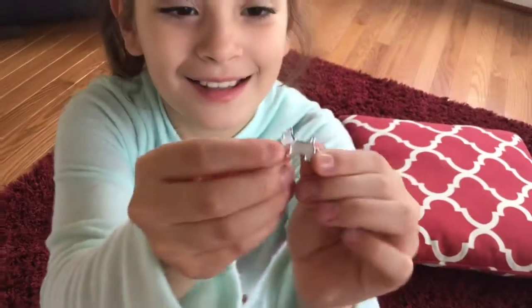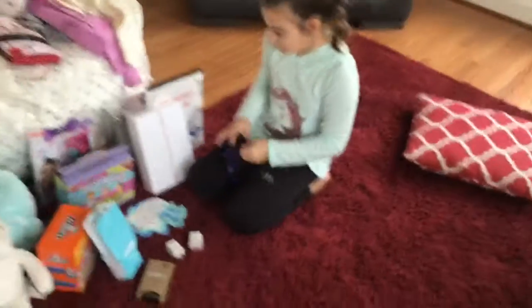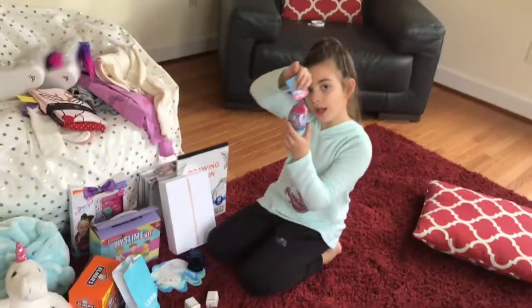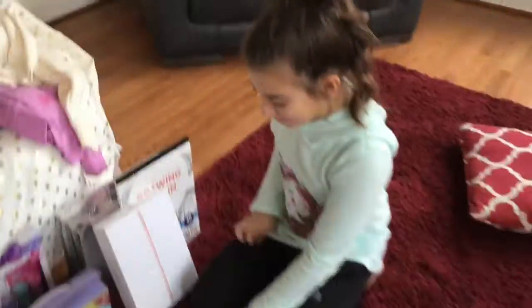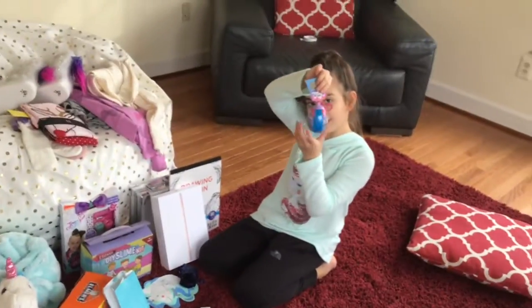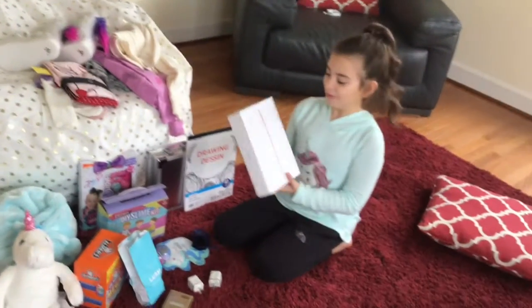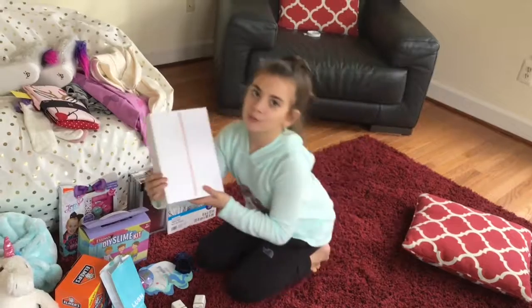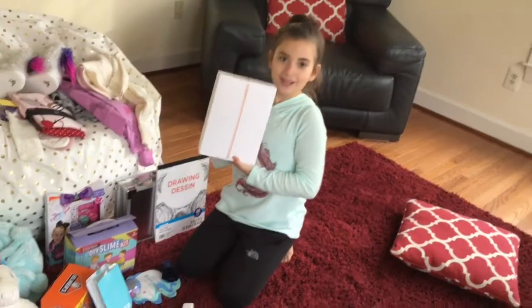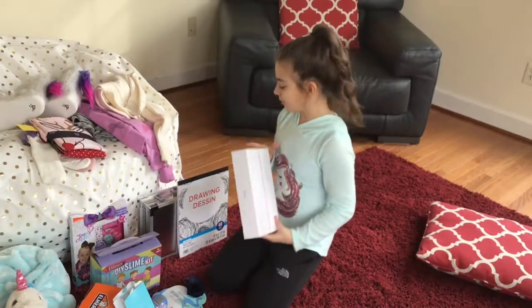Let me just take it out. The other things I got was a Hatchimal keychain. And then I got my favorite gift — an iPad rose gold. I'm just showing you the case because I'm recording with my iPad. It's rose gold.